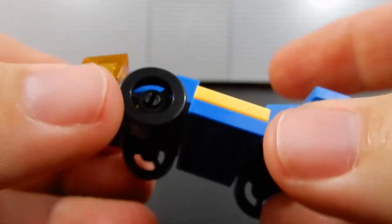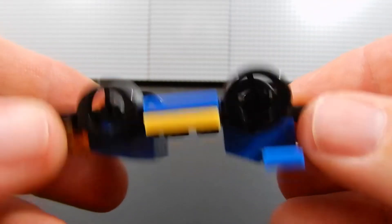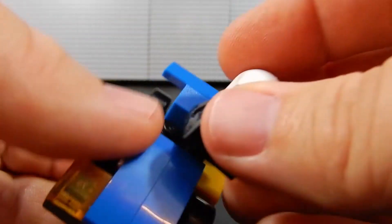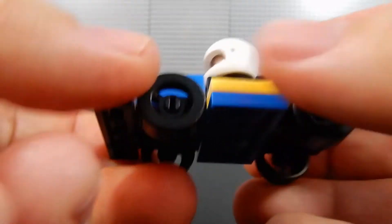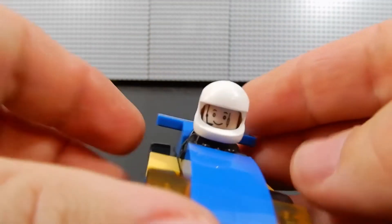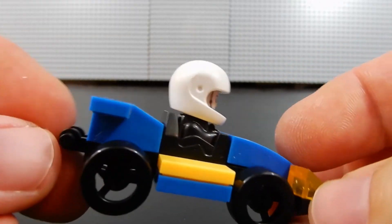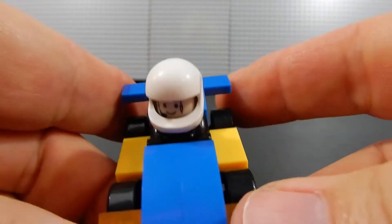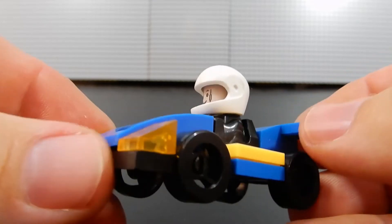I doubt anyone would want to mix this with their genuine Lego, but the wheels spin very nicely. There are just a few basic pieces that make up this car, but I think it's cool for a dollar — especially for people on a budget who just want a little build fix or something. It's all right. Again, my nephew bought this for me on his own accord with his own dollar at Dollar Tree, and so for that reason, it holds a special place in my heart.